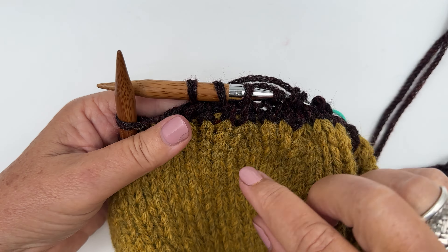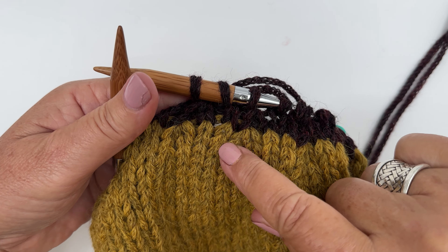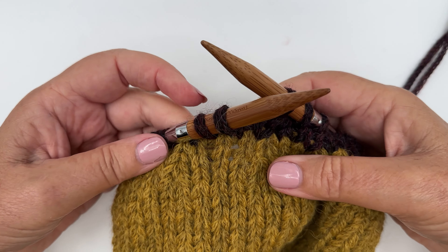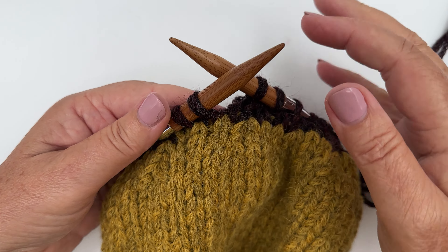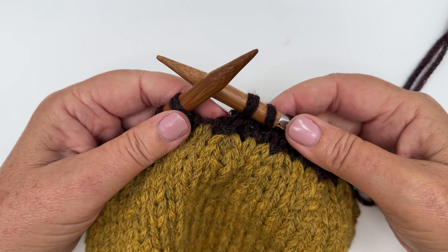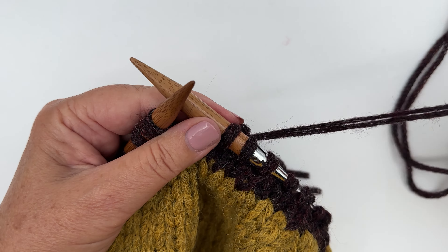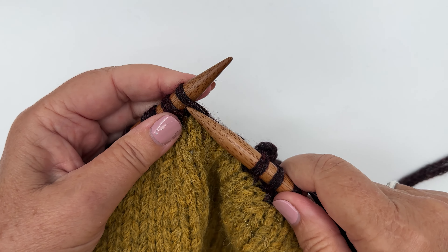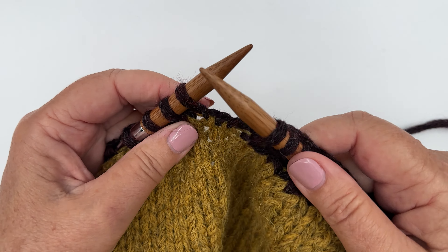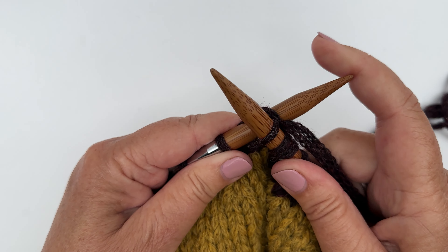You can see now some shape on the crown there. If you can see those stitches sort of leaning to the right, that's where our decreases happen. So when we finish, it gives us this nice shaping at the crown of the beanie. I'm going to carry on and my next round will just be a plain knit round, and then we will do our last decrease.